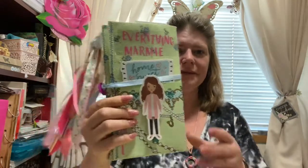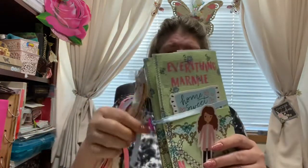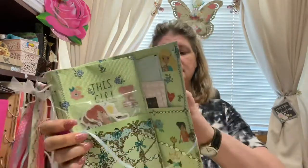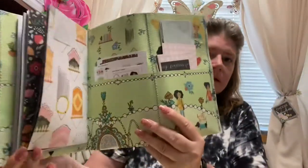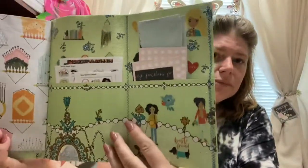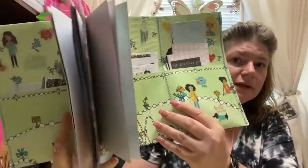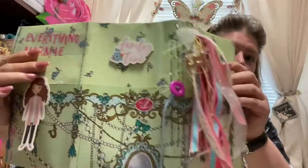Hi everybody, it's Mel from Everything Marmee. So I had enough people want to know how I made this little tri-fold here. I did include the link from the original person who created this little book. It's a little book that has six pockets — three in the inside of it, and when you turn it around it has three on the outside of it as well.